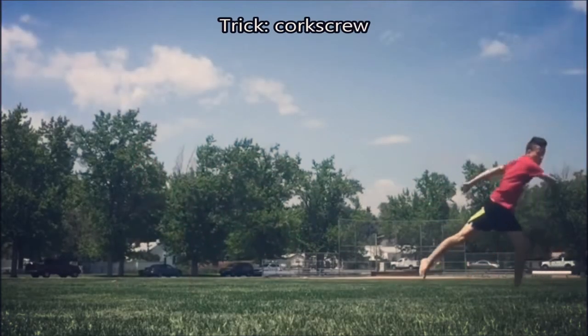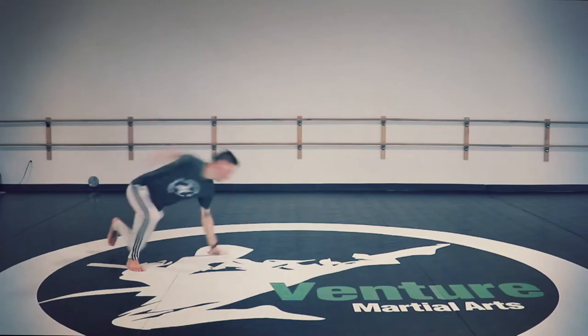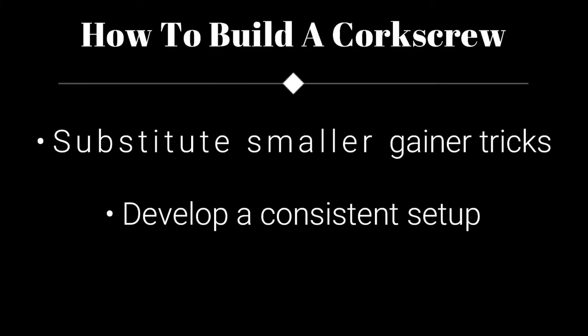The move is complex enough that it requires a measured approach, taking a few things into consideration. Start with a substitute for the cork — something smaller and more realistic such as a slant gainer — to familiarize your students with the category and a particular setup or entry into the takeoff.